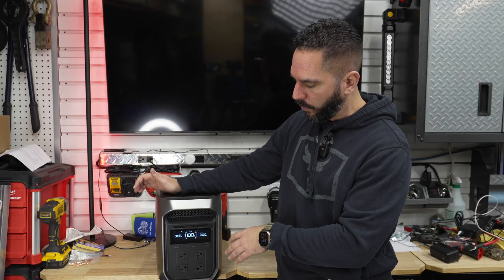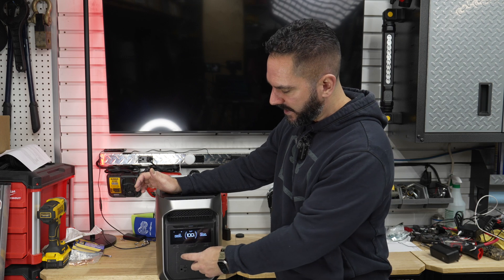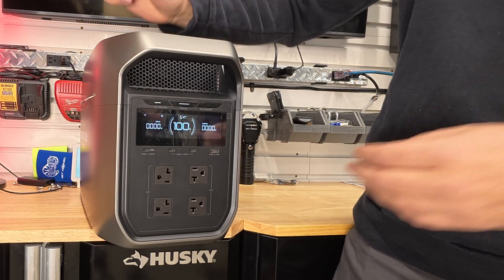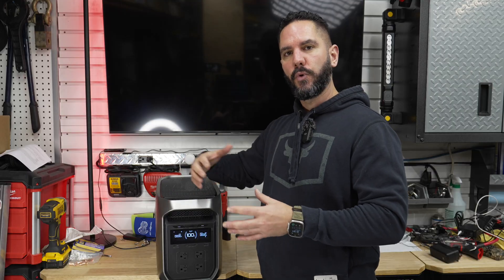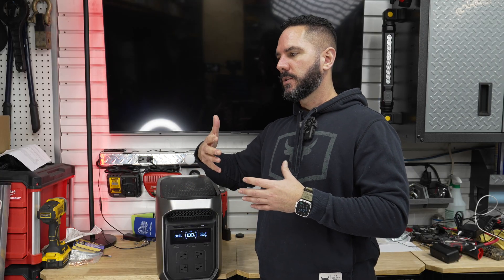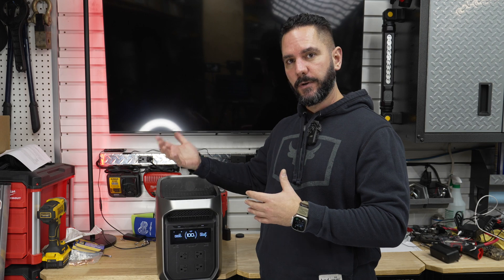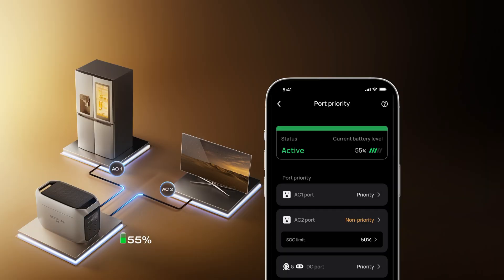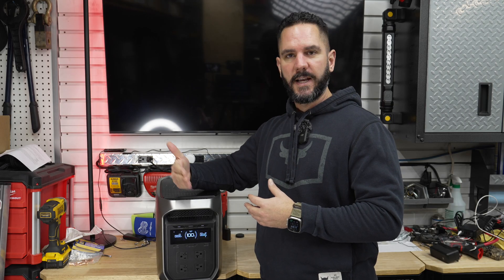Moving down to the AC outlets, there are four 20-amp AC outlets on the front, and a really nice feature of the Delta 3 Max Plus is that you can independently control each bank. There are two separate AC power switches, and through the app you can prioritize which outlets stay on. For example, in a home backup situation, if the battery drops to a certain percentage it can automatically turn off non-priority outlets and keep your fridge or freezer running longer.